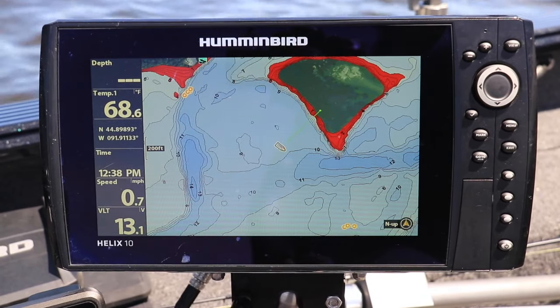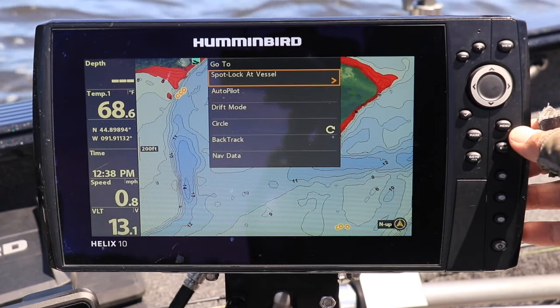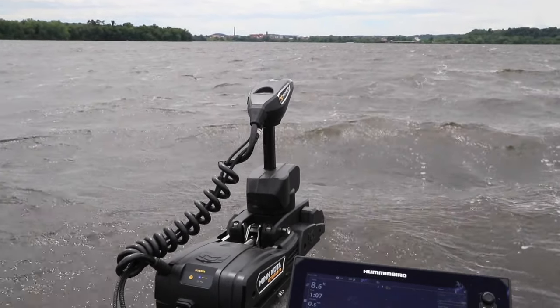On my Helix fish finder, I'll press the go to key and then select drift mode. Once I do that, the system will set a default drift course determined by the direction that the trolling motor is pointing.